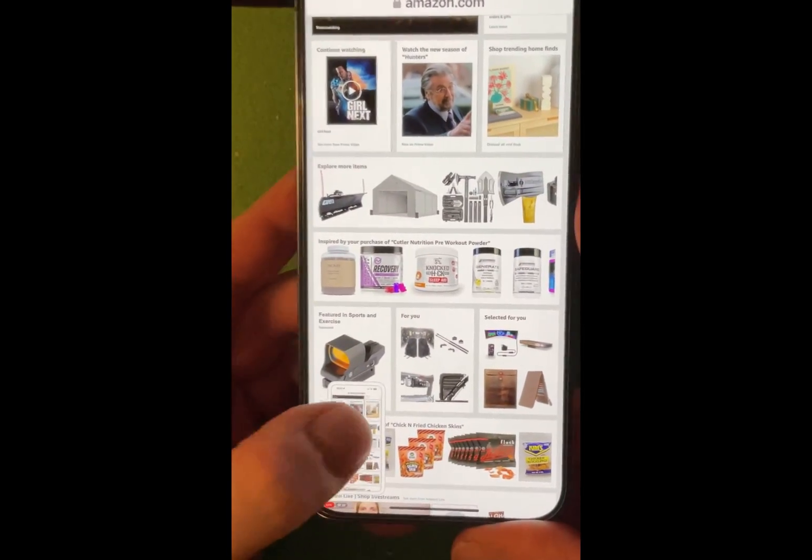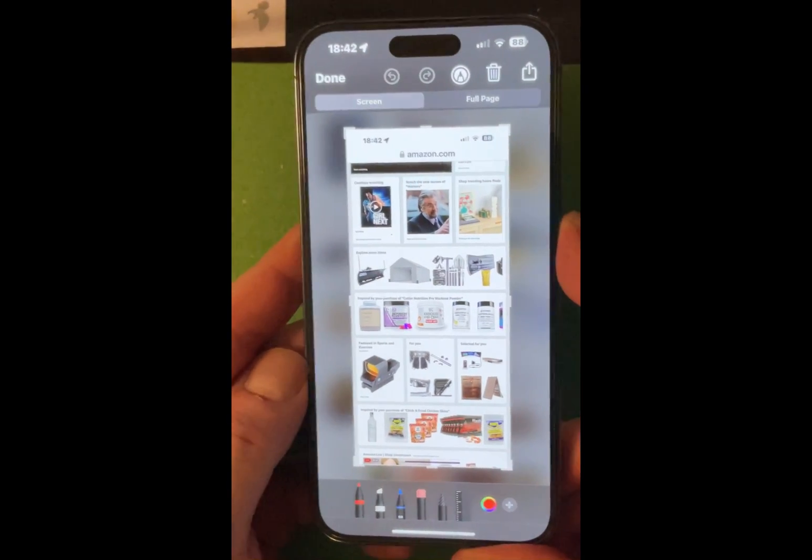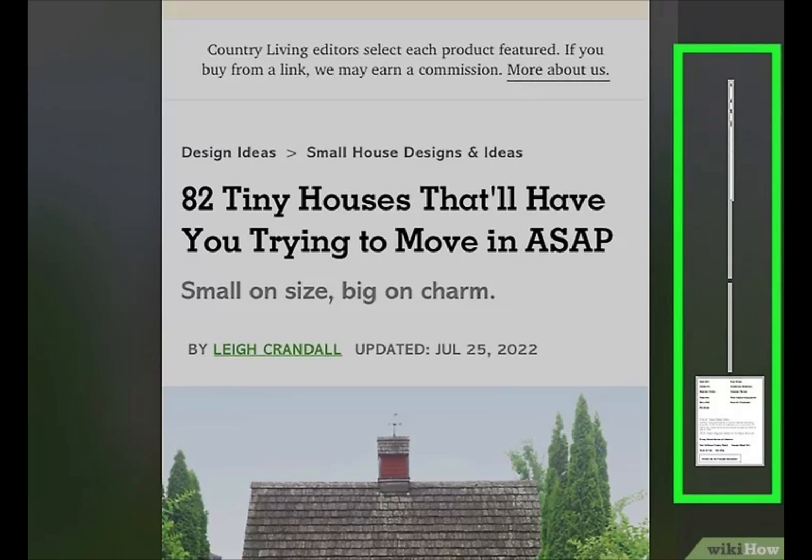The preview appears for about five seconds so you must be somewhat swift. Number three: go to the Full Page option. Under Full Page, you'll see a preview of the entire scrolling screenshot on the right side along with a larger preview in the middle.